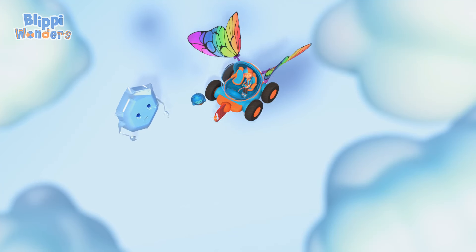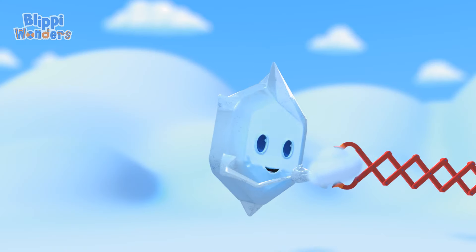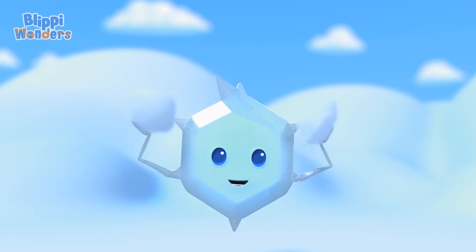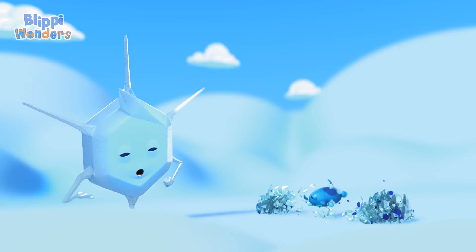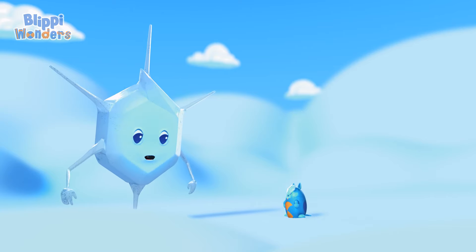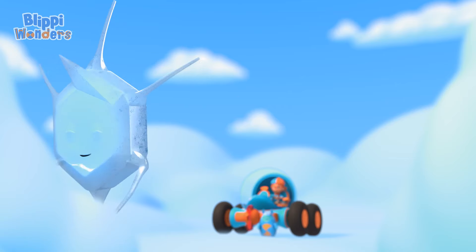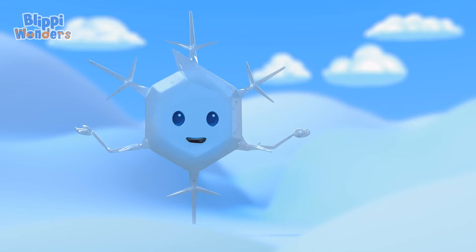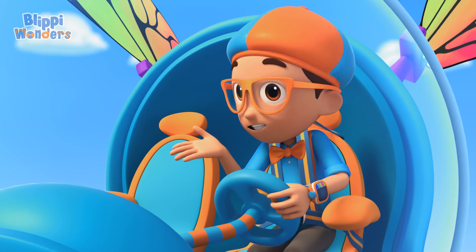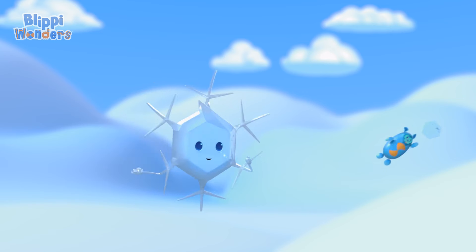Can you pass me those big water vapor clouds? The water in the cloud freezes on me, and then I grow more crystals. Here, go catch, Deebo.